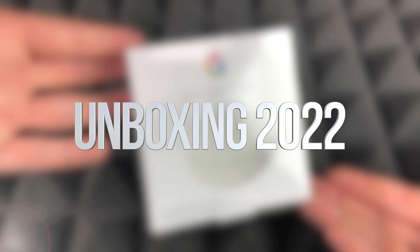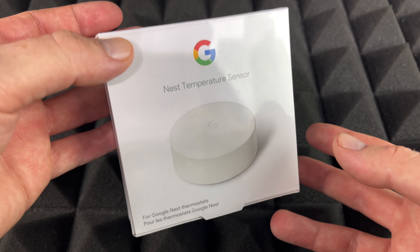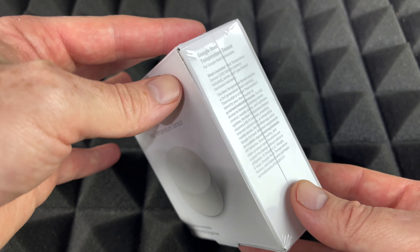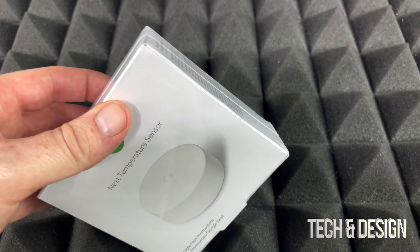Hey guys, on today's video we're going to be unboxing this sensor right here. If you want to watch the review or setup video, those are separate videos. This is just an unboxing so you guys can see exactly what you would get inside the box. Let's get started and break this open — it does come sealed.